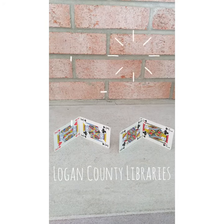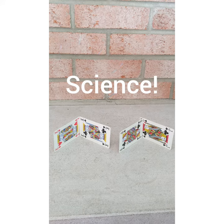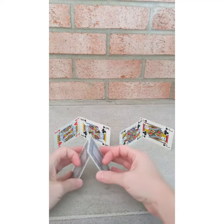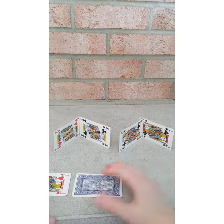Hello everyone, this is Ariel Harris from Logan County Libraries, and today we're talking about the science of building structures with cards. I've placed some cards here for you to see that you can build some structures. Building structures with cards is tricky because the force pulling on the cards is gravity, and gravity likes to knock things over. If I try to put cards like this, they usually just fall down.